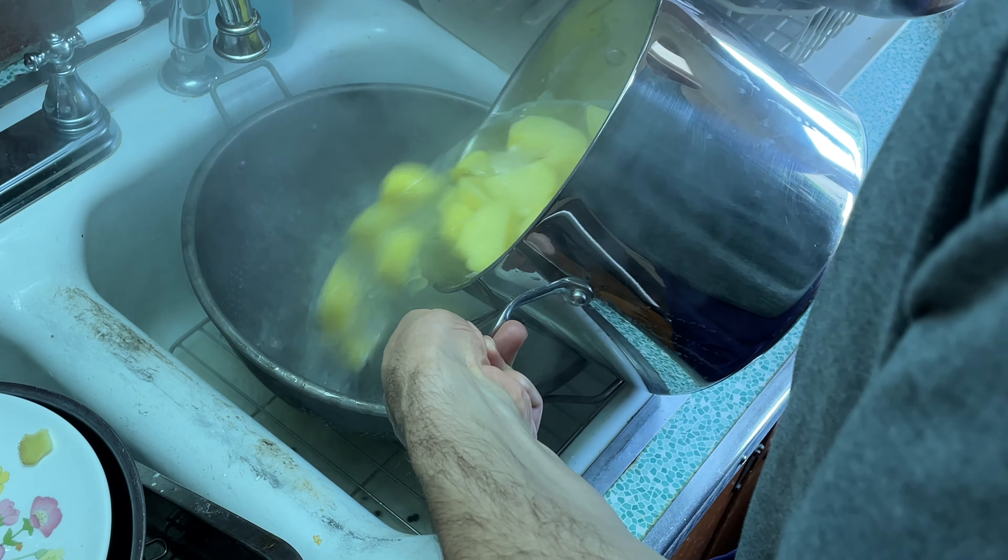We're just seasoning these steaks with salt and pepper pretty liberally, seasoning from about a foot above, and giving them a nice pat down. This is the sexy moment — get some oil in both pans and we're going to sear these steaks. A little test to see how they look. Looks good to me. Then a dollop of butter to baste them for about two to three minutes.